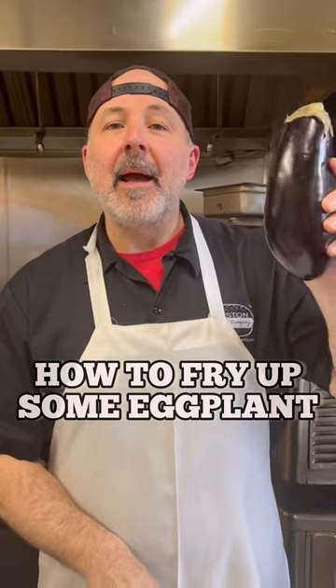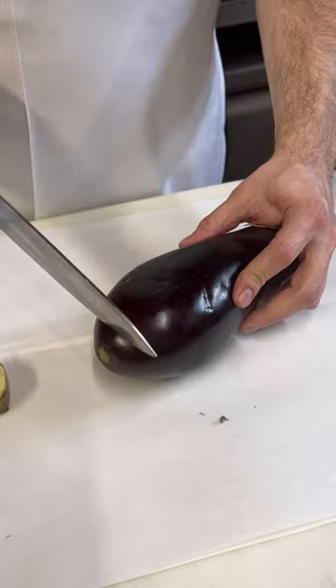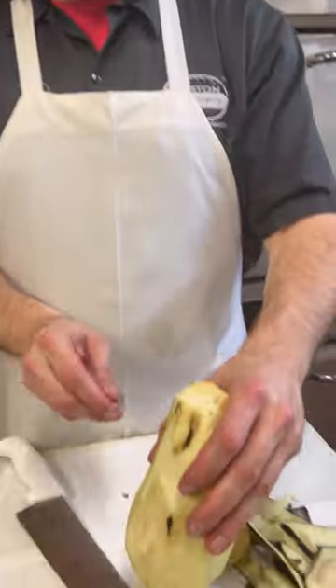Today I'm going to show you how I fry my eggplant. Take a nice eggplant, cut the top off. I'm going to cut the bottom off. Now I'm going to peel it, but I'm going to use this knife. Nice and easy. Eggplant is peeled.